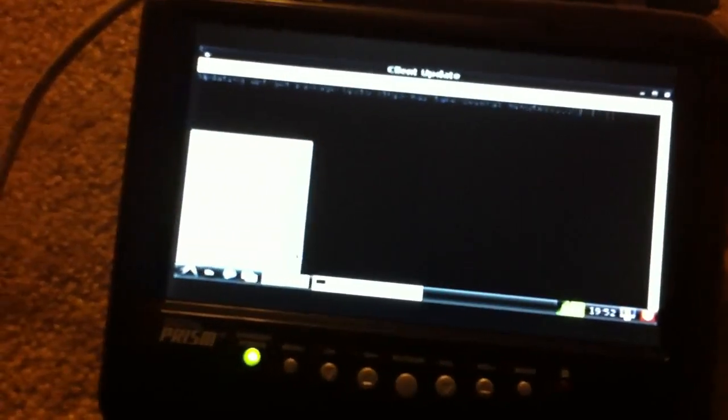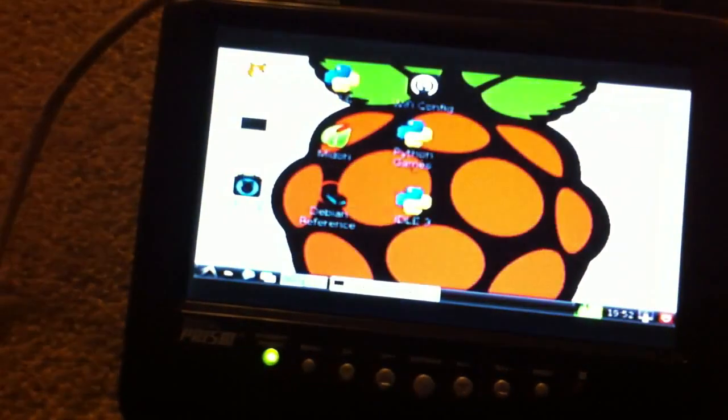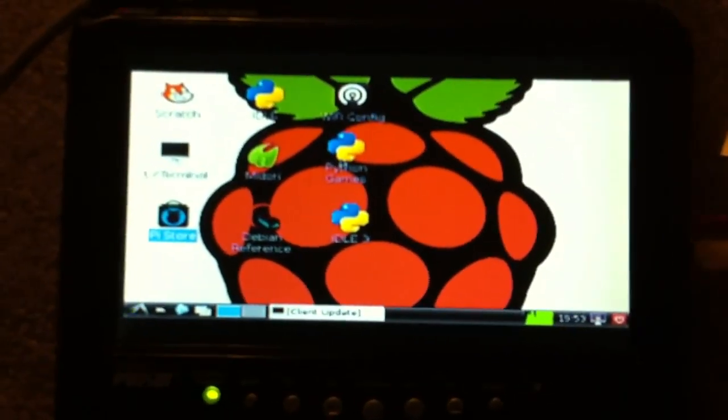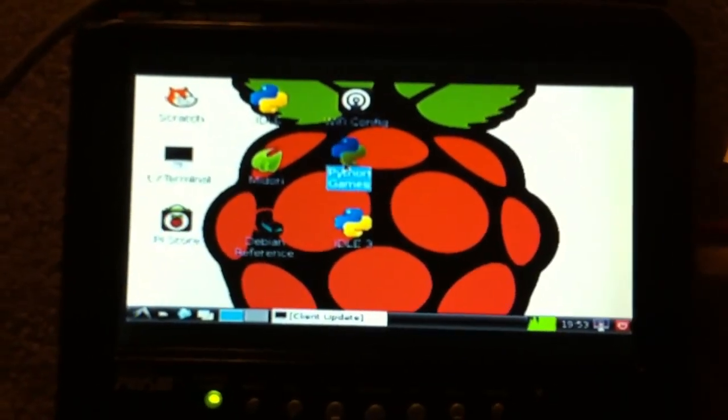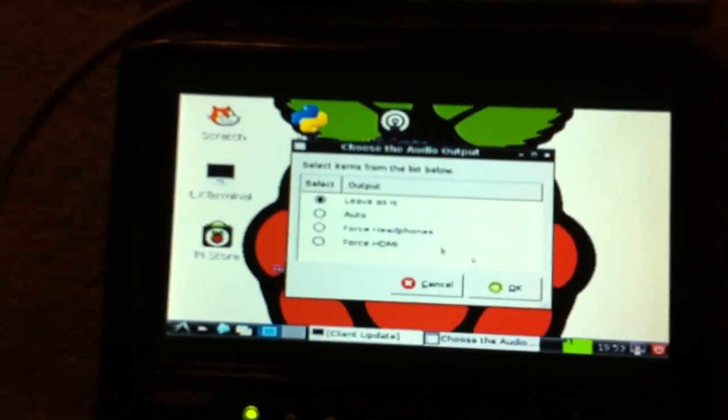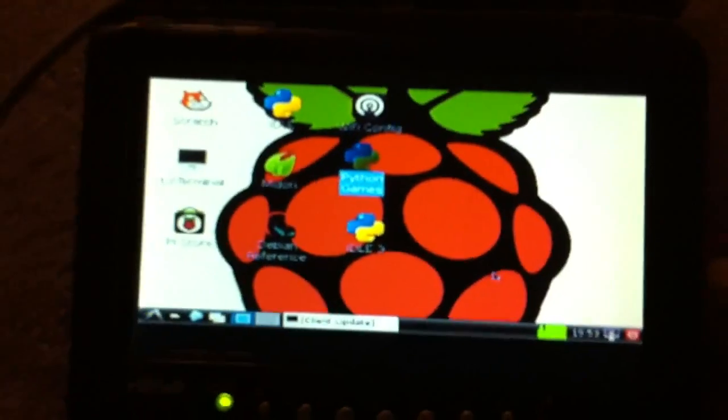I guess while this updates, let's show you guys some games you can play here. The Raspberry Pi comes with something called Python Games. So let's launch that — games that are made in Python. Pretty much. Pretty obvious — check that out.